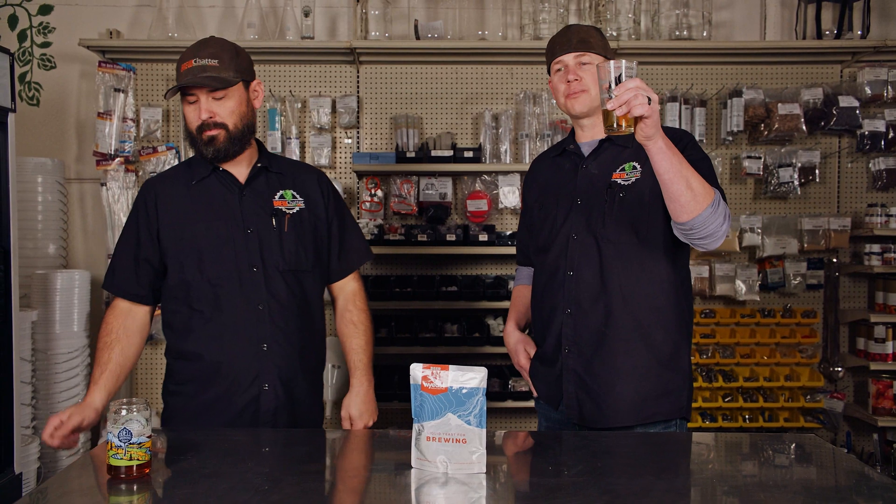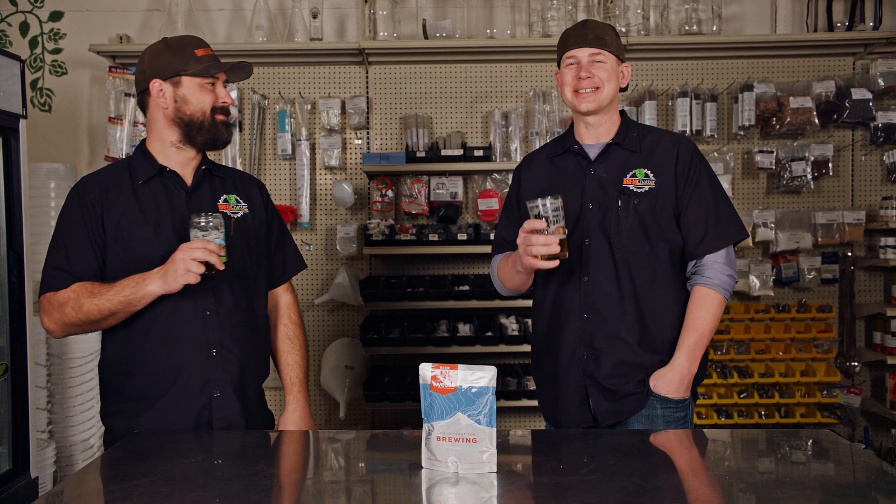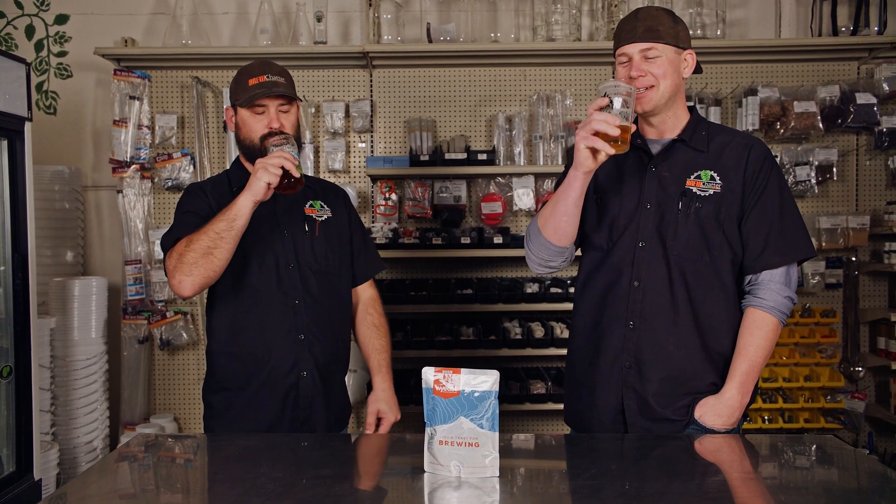All right guys, cheers! Brew on. Hit the bell if you're into it. If you have your own special way of opening a Wyeast pack, throw it in the comments — I want to hear about it. Awesome guys, cheers! Brew on.